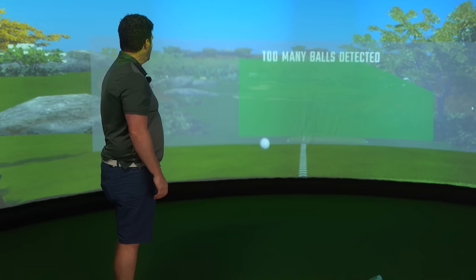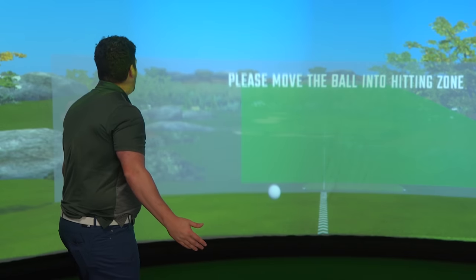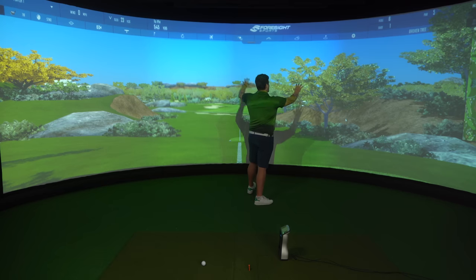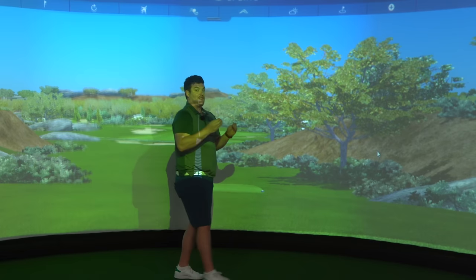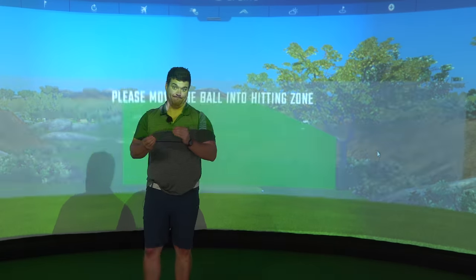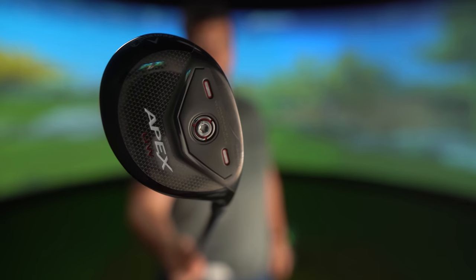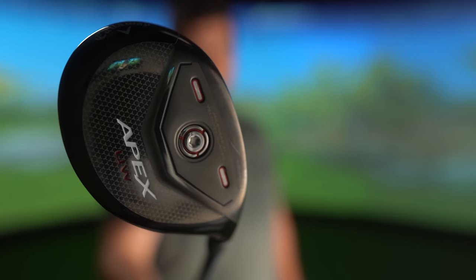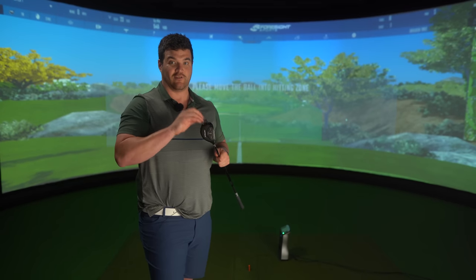But back on planet Earth, we step foot now in the data centre. Sounds quite fancy, doesn't it? The numbers are going to be right here for everyone to see. There is no place for a golf product to hide. What do we have here? I'm really intrigued to know what numbers we get from this.